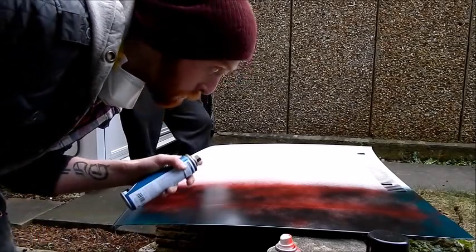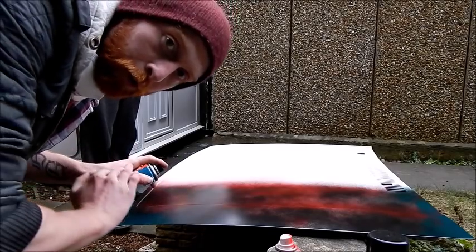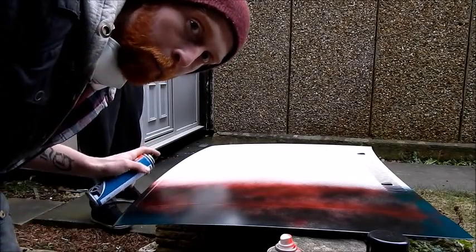What I've decided — because this bonnet was originally white — I'm going to go with a top coat of white, so it looks like everything underneath is the original colour. And then we'll go from there.